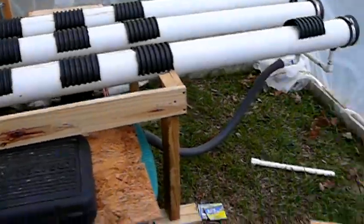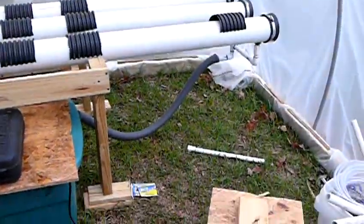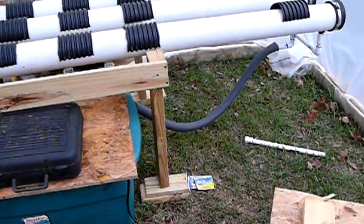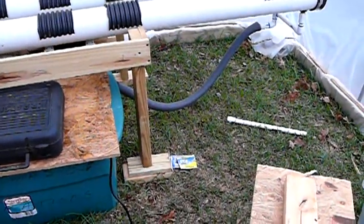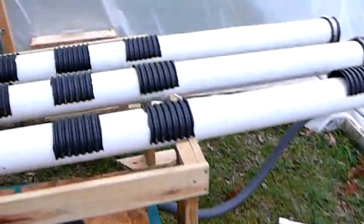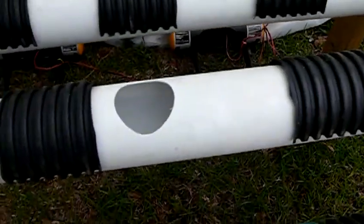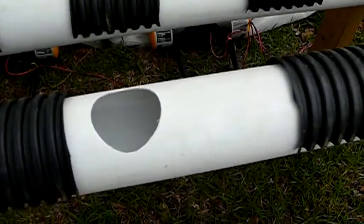Like I stated last time, I do have an algae problem that was going on. So I'm going to put half-inch insulation on that clear plastic tube. I also put some bleach into the reservoir, and you can see now that everything's pretty well cleaned up.